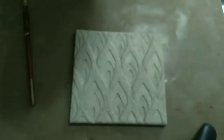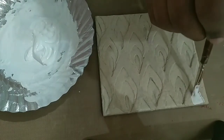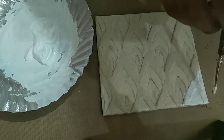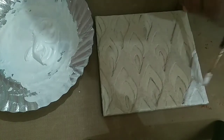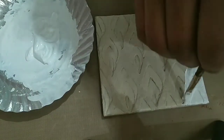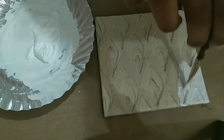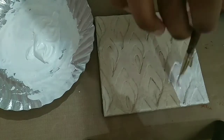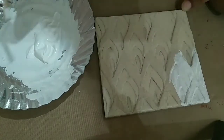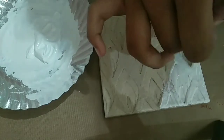I have removed some gesso in my plate and applying it on my work. Apply the gesso in one direction for the first coat. Your work should not have any type of cracks, but if in case it has, you can use this method to cover the cracks.